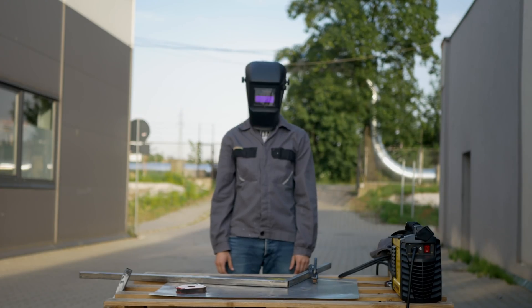When it comes to welding, I literally know almost nothing about it. I'm just able to connect two pieces of metal. So instead of talking, because I don't know what to say, let me just play some music and show you what I did.